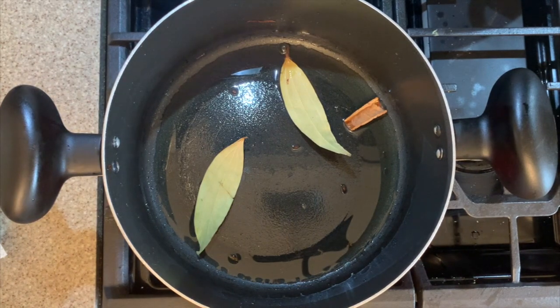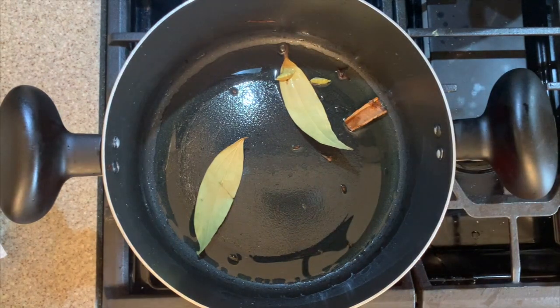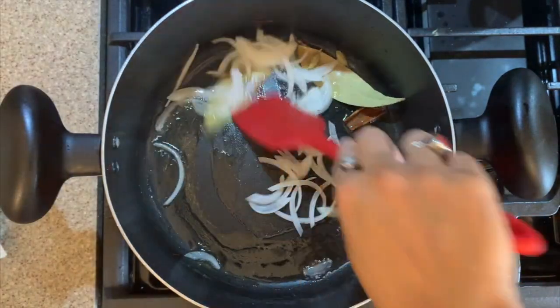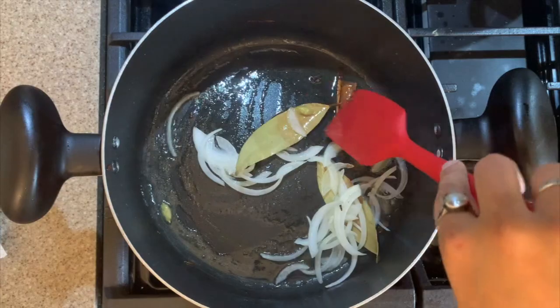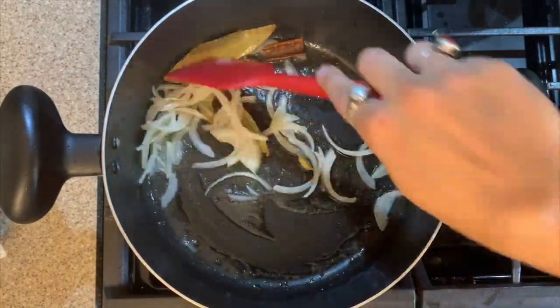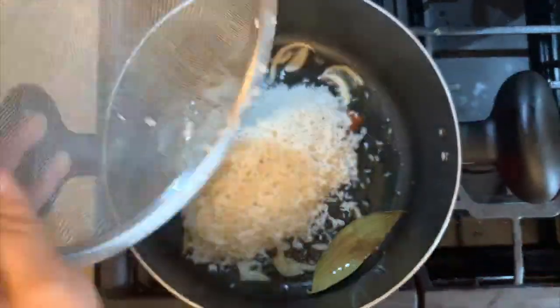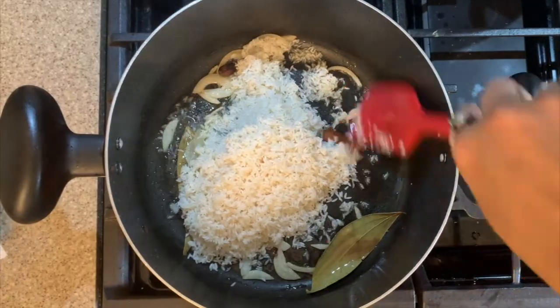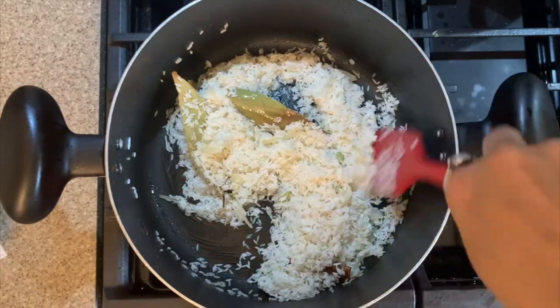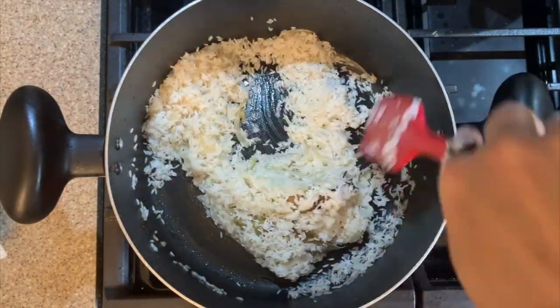Add cardamom, and if you want you can also add black cardamom. Once they start to splutter, add in the rest of the chopped onions and fry until translucent. Then add in the soaked kali jeera or sona masoori rice and fry it with the onions for some time. We'll have to soak the rice for about 20 to 30 minutes beforehand.